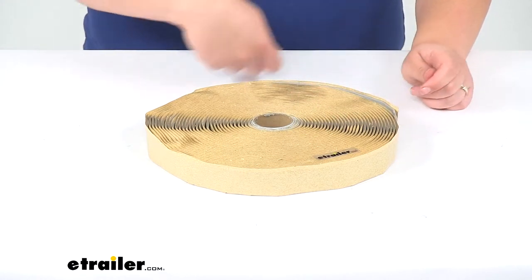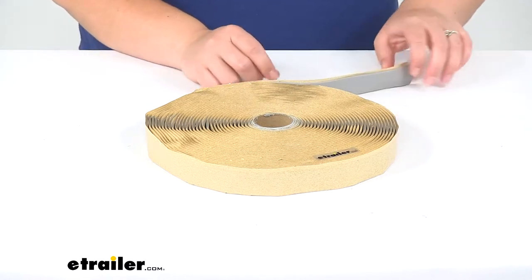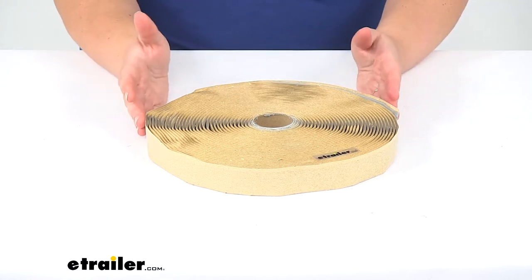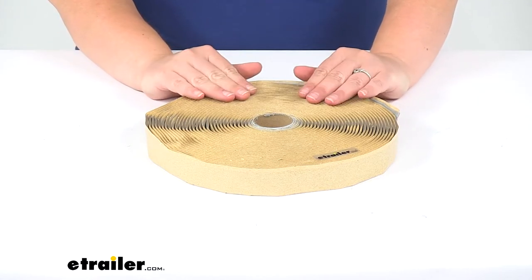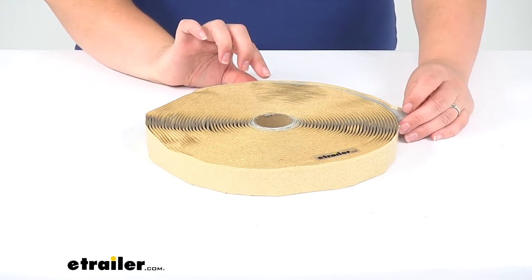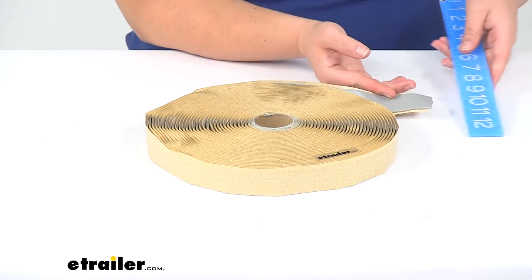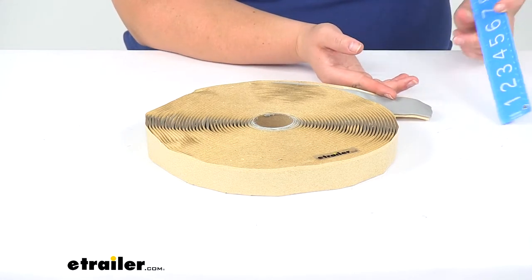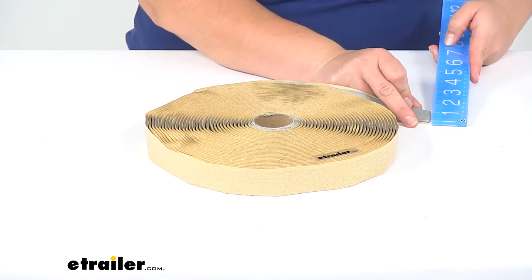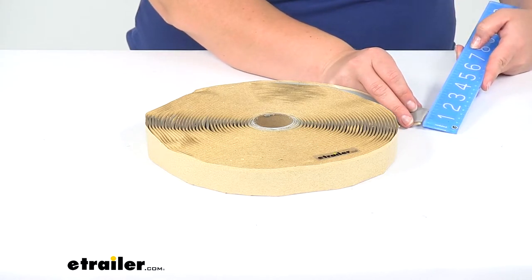You pretty much just unroll it as you need it, stick it where you need it to go. Whenever you unroll it you can just tear it off into however big a size chunk you need. This roll here is going to be 50 feet long, an eighth inch thick and an inch wide. I'll show you that on the ruler here — roughly an inch wide as far as the butyl tape itself. Of course it has that little brown backing so it doesn't completely stick to itself.